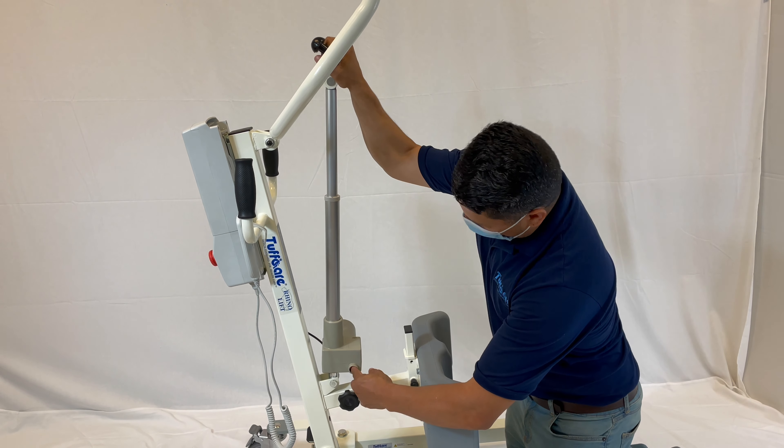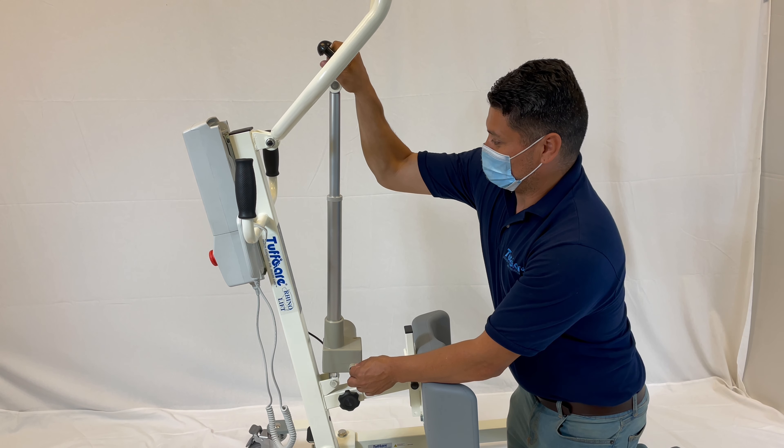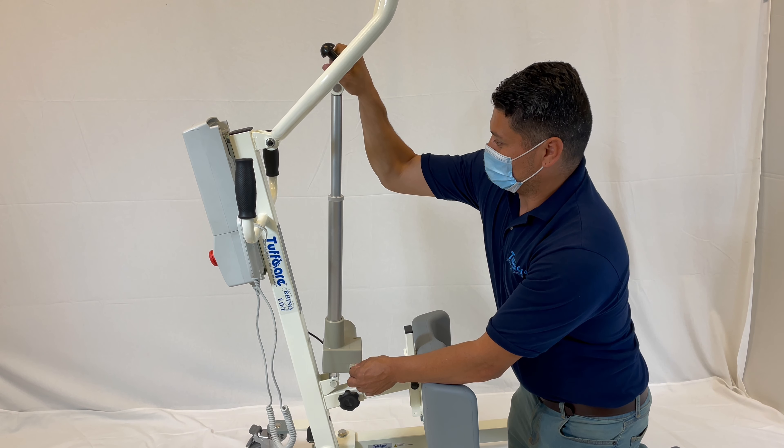For the battery-powered backup actuator, all that you need to worry about is a battery for the emergency lowering function.